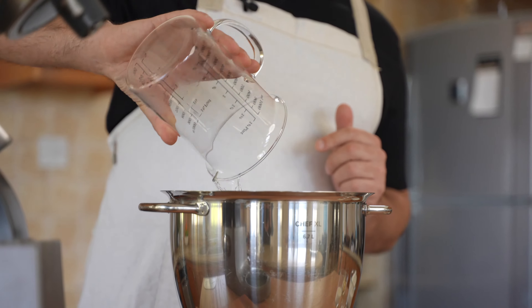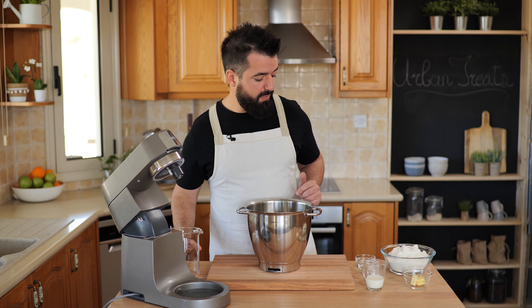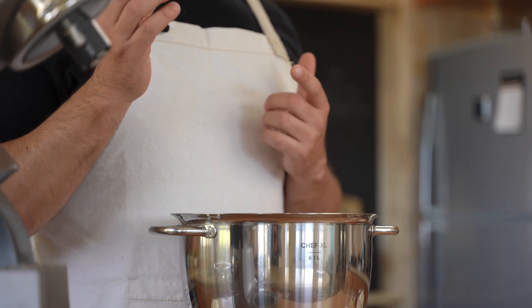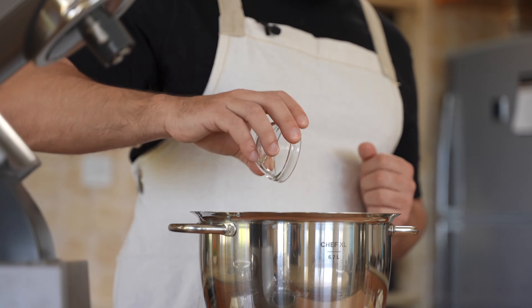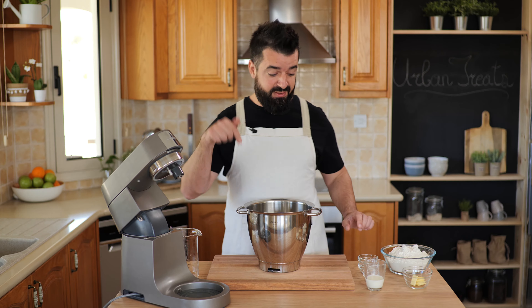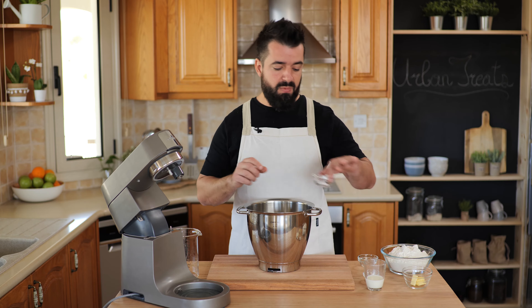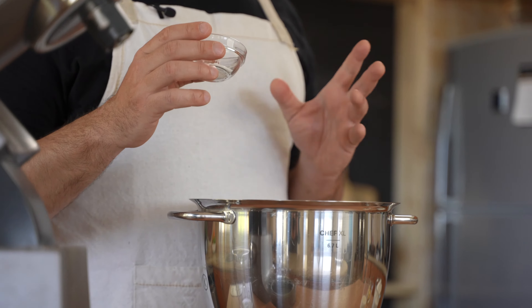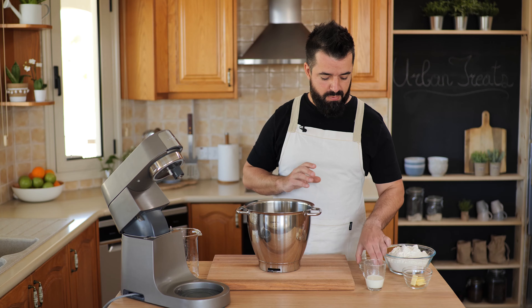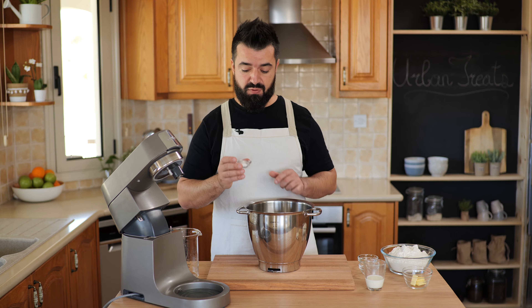Let's add the water into our bowl, then we add in the yeast. I'm using dry yeast today but you can use fresh yeast as well. We add one teaspoon of sugar — that's about five to six grams — and one teaspoon of salt.